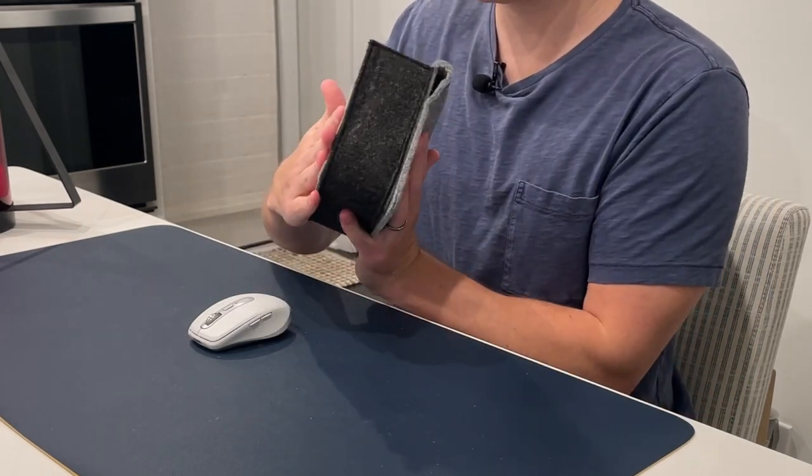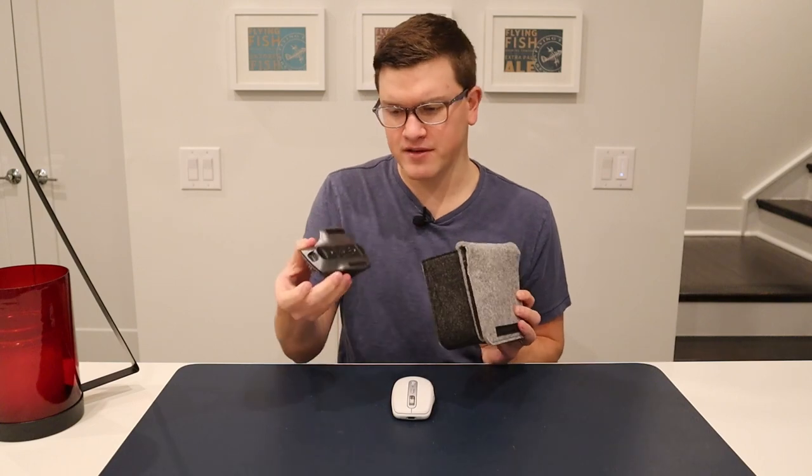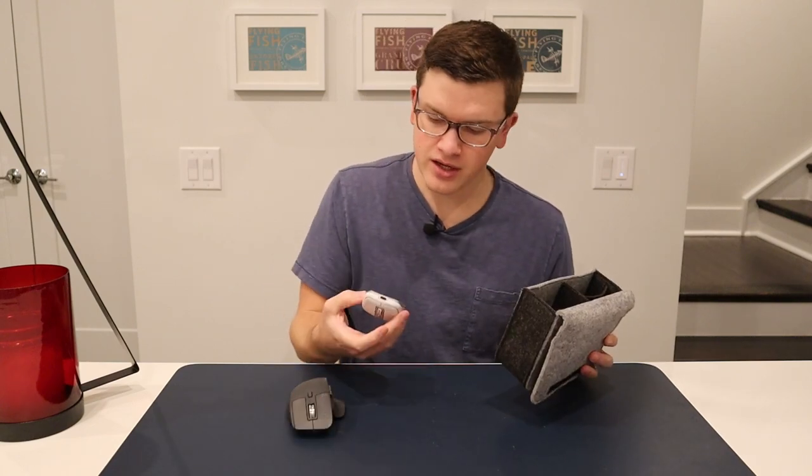It's in there nice and safe and snug. You could squeeze a couple little cables in there along with it if you wanted to. It definitely fits in there nice and secure.